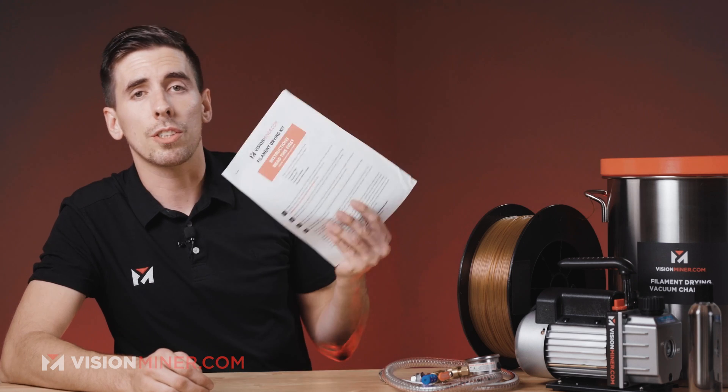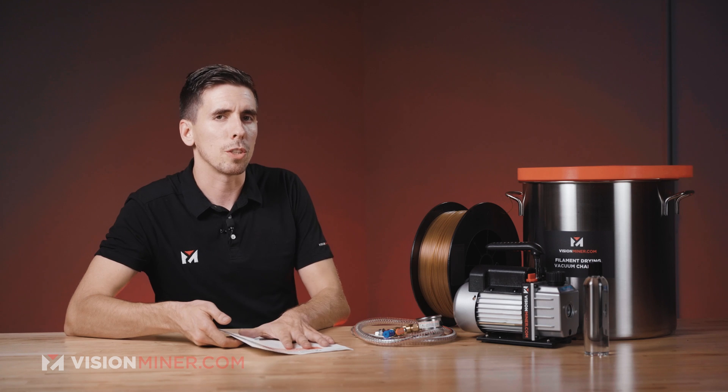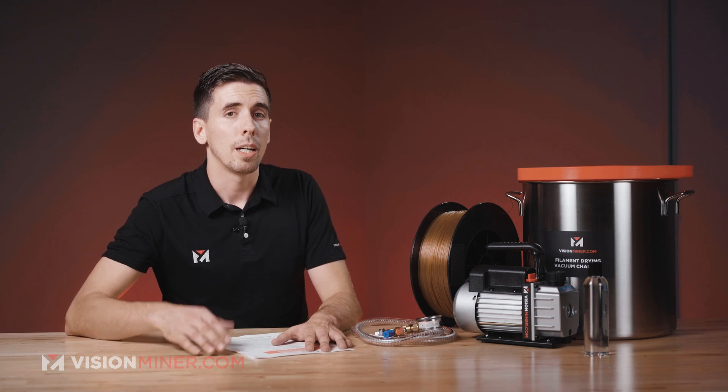You will also get an instruction sheet with a couple different things, some manuals, and some information about drying filament — why that's so important and different ways to dry it. If you want to learn more about that, we've got a lot of info on our website at visionminer.com/dry-kit.